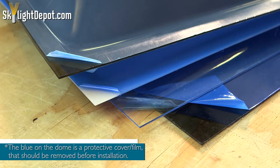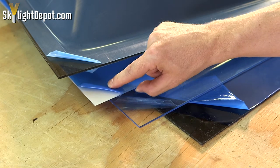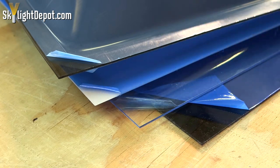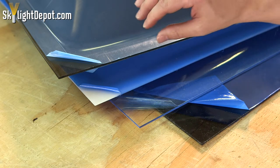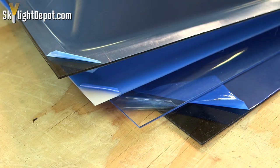The translucent dome will reduce the amount of heat coming in through the unit. Here in Arizona, most of our skylights are white on the outside and clear on the inside. As you get into other parts of the country, the tints can be more popular — the bronze over clear is more popular of the two tints.